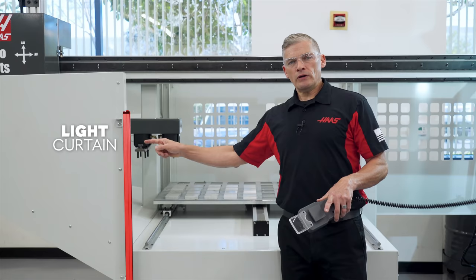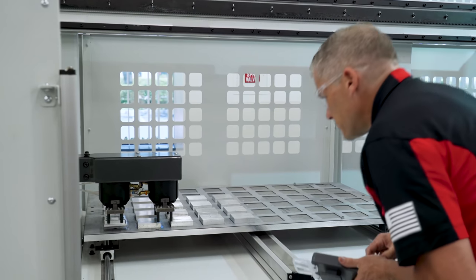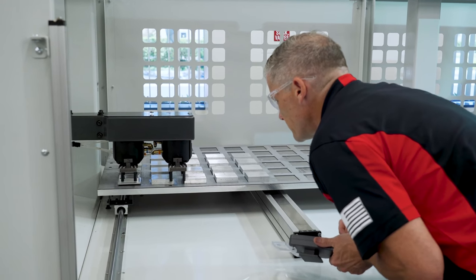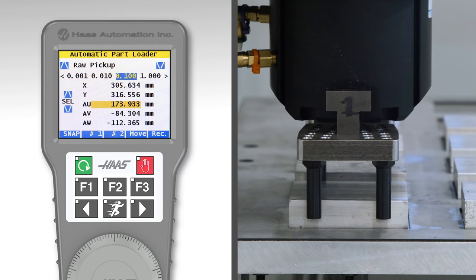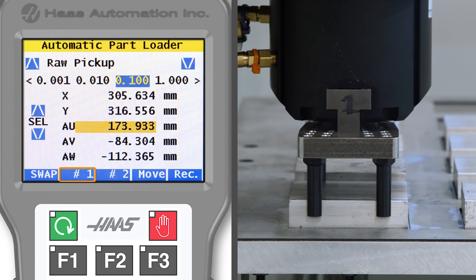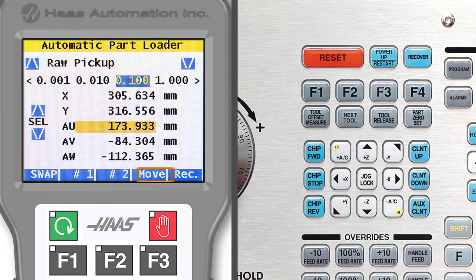My vise jaws are about 150 thou deep and I'm gripping halfway down on this .75 thick block, so that should leave plenty of room to grip it. Even though the light curtain here is active right now, when I'm in jog mode, I can interrupt the beam to get a good look at my alignment. So move wherever works best to get a good look at each side of the block. Once I have the gripper positioned where I want it, I'll close the gripper by pressing the number one button on the RJH.